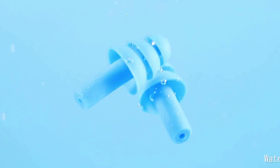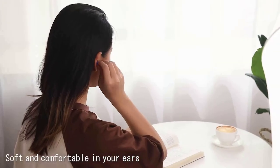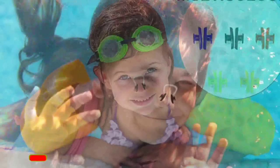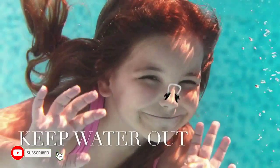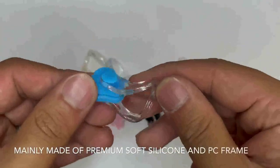There are a few things to consider when choosing earplugs for swimming. You want to make sure the earplugs are comfortable. They should fit snugly but not too tightly, and they should be made from a soft material that won't irritate your skin.